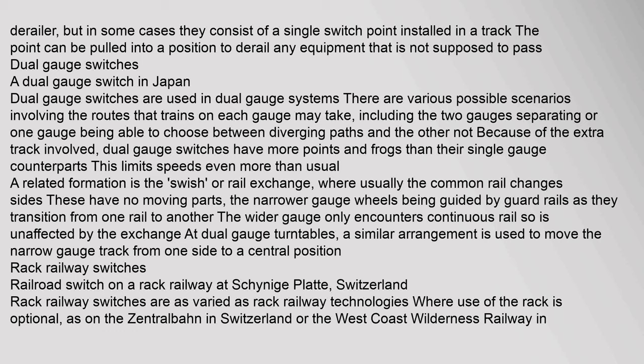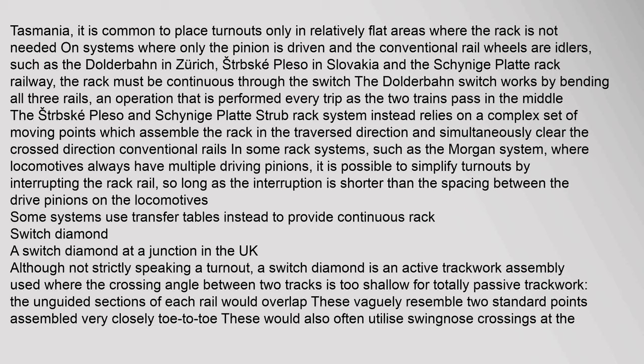Rack railway switches are as varied as rack railway technologies. Where use of the rack is optional — as on the Zentralbahn in Switzerland or the West Coast Wilderness Railway in Tasmania — turnouts are commonly placed only in relatively flat areas where the rack is not needed. On systems where only the pinion is driven and conventional rail wheels are idlers, the rack must be continuous through the switch. The Dolderbahn switch works by bending all three rails, performed every trip as the two trains pass in the middle. The Stirbske Pleso and Scheinage Platte Strub rack system relies on a complex set of moving points which assemble the rack in the traverse direction and simultaneously clear the crossed direction. In some rack systems where locomotives have multiple driving pinions, it is possible to simplify turnouts by interrupting the rack rail, as long as the interruption is shorter than the spacing between the drive pinions.